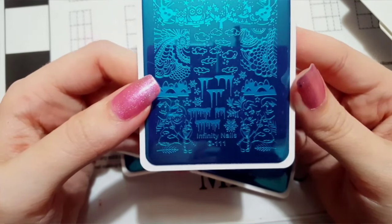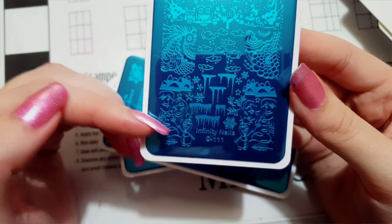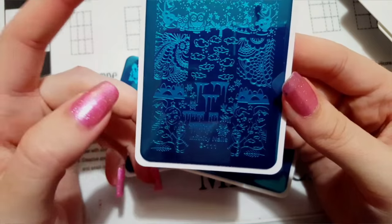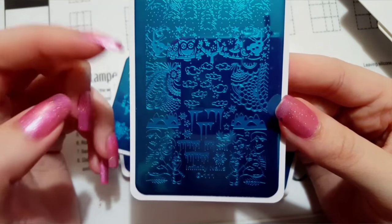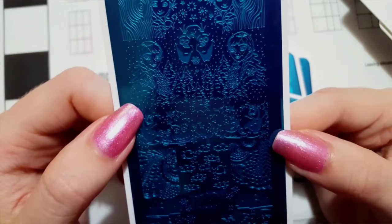This plate number 111 is more of a Frozen plate. It has Olaf and Elsa, different snow designs, and even some cute little owls and birds with Olaf.